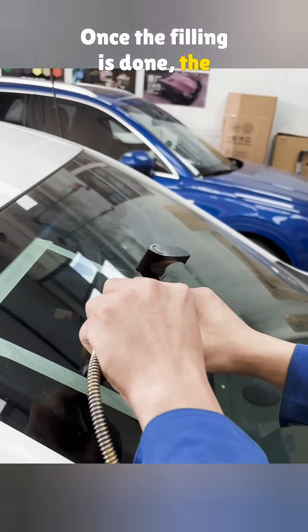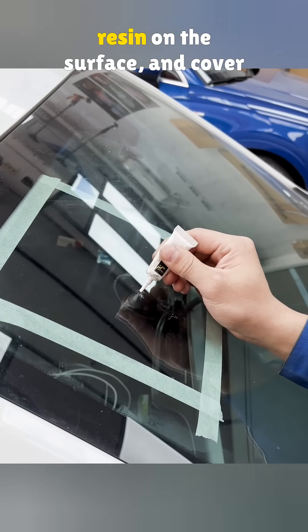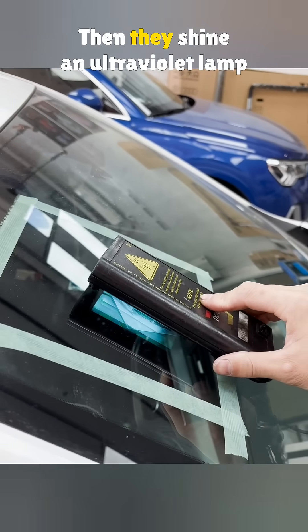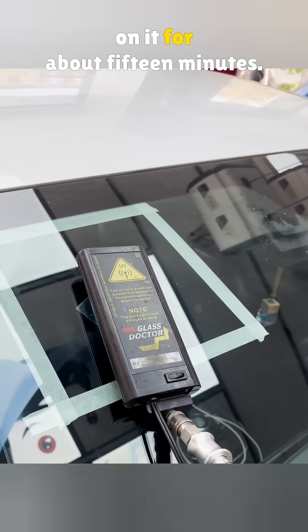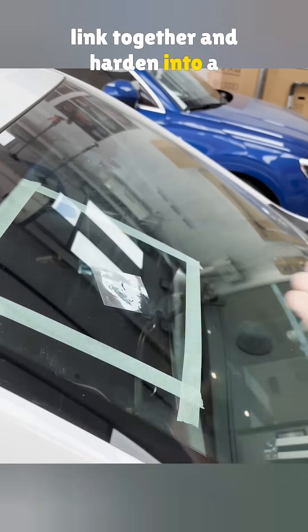Once the filling is done, the tool comes off, but it is not finished yet. They spread a thin layer of resin on the surface and cover it with a clear ultraviolet film. Then they shine an ultraviolet lamp on it for about 15 minutes. The ultraviolet light makes the resin link together and harden into a solid.